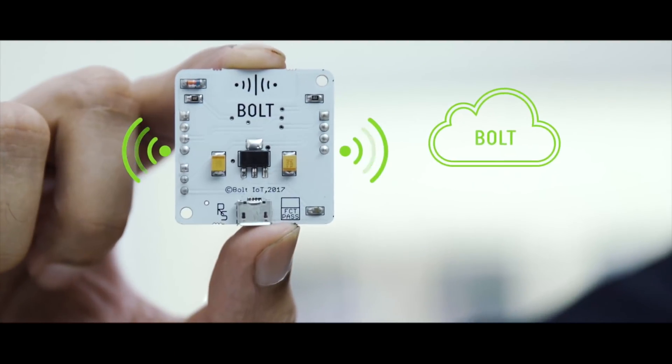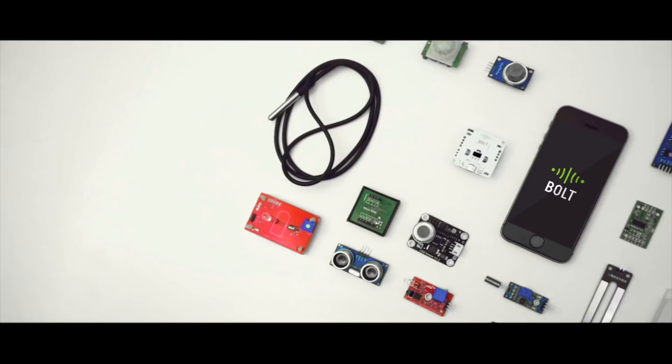So what should people like John do? They should get this. This is Bolt, an IoT platform that lets you control or monitor things over the internet.